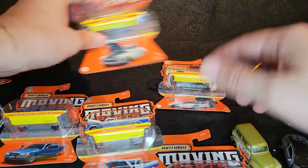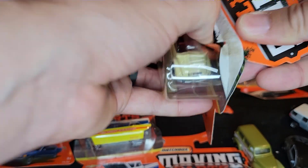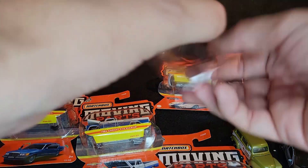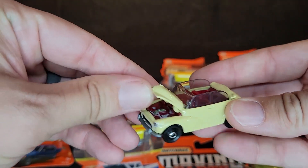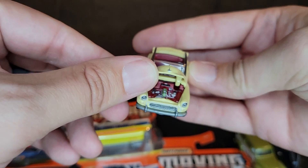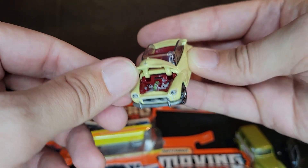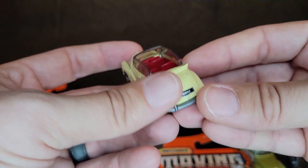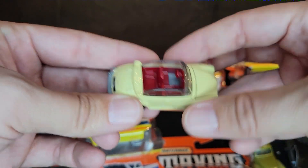Next up is the Morris Minor. It almost looks like the Mr. Miyagi car from Karate Kid — I almost thought that's what it was, but it is not. It has an opening hood, and that is a detailed engine with tons of tampo work. They couldn't do that for the Suburban, apparently. It's a lot cuter and smaller casting — maybe it was simpler to do. I really like the red interior. That's a stunning red interior.